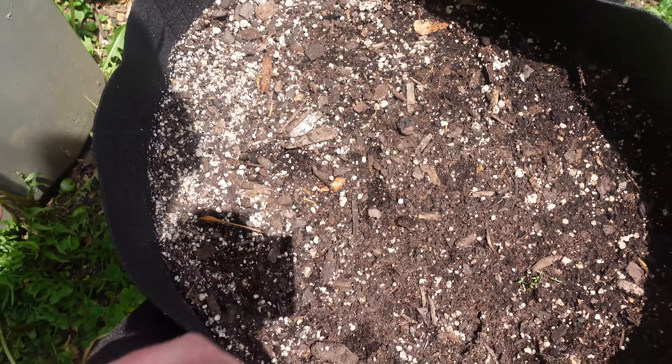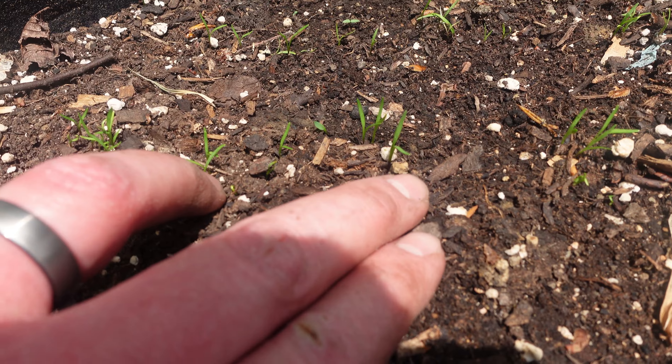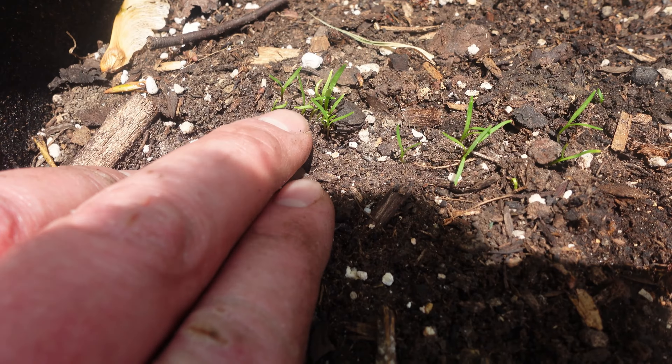Nothing in this one yet but it's probably close — hopefully we're going to get a nice tater harvest out of these bags. We've got eight containers of taters right now, we may get another storage tote of russets going sometime this weekend. And these carrots have sprouted — you can see little sprouts right in here. Once they get a little bigger we're going to thin them because there are too many.